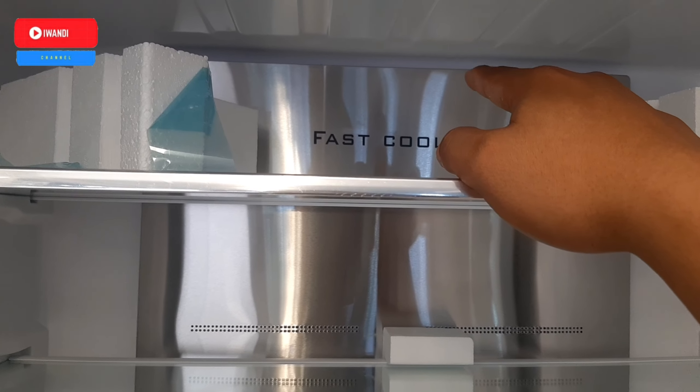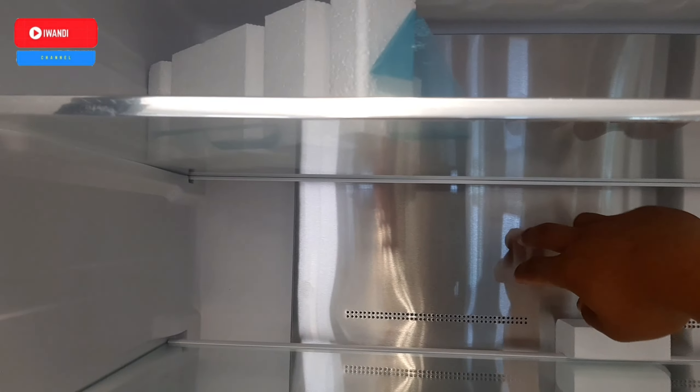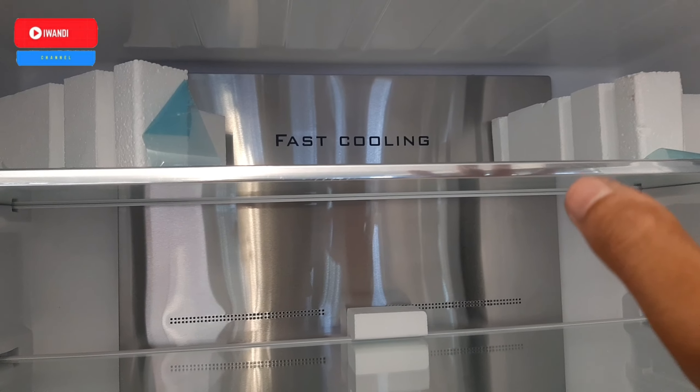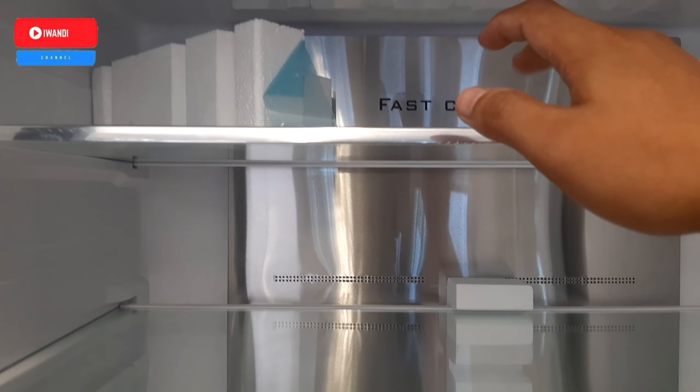Multidor ini sudah memiliki fast cooling, jadi pendinginannya sudah fast cooling. Sama sudah metal cooling juga untuk mempertahankan suhu dingin yang ada di dalam lemari es ini. Untuk raknya ada 3 rak.